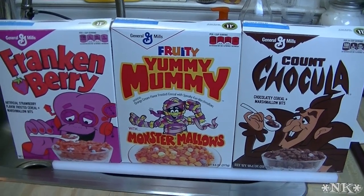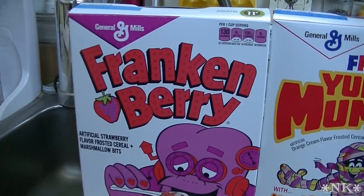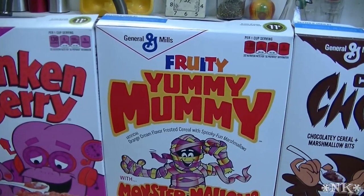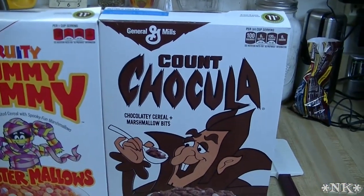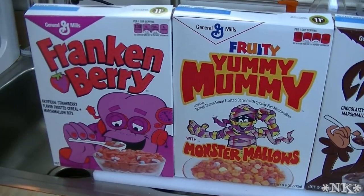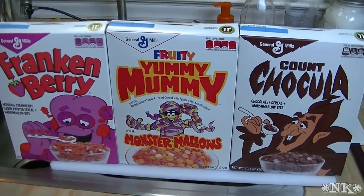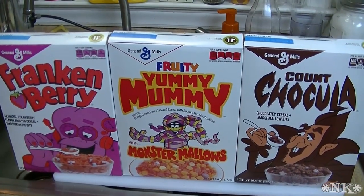Hi everyone, I'm Noreen and welcome to my kitchen. What you are looking at is the result of a trip to Target to buy a birthday gift for one of Molly's friends, and walking past the Halloween display of old-fashioned General Mills cereal. Molly had this fabulous memory of when she was very small.